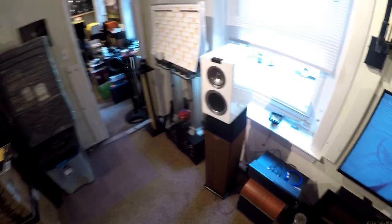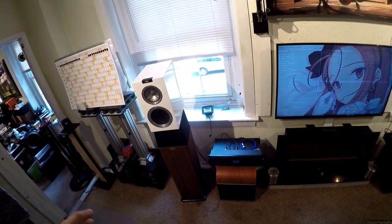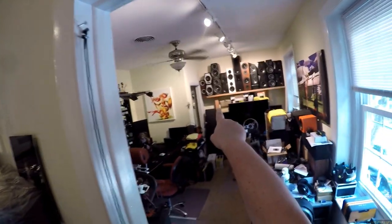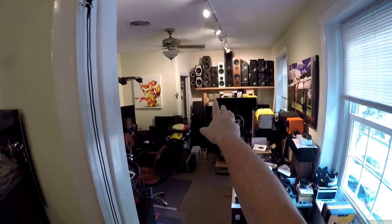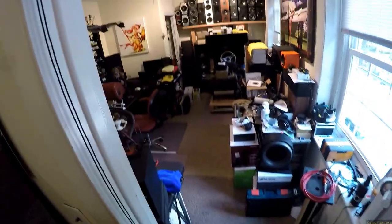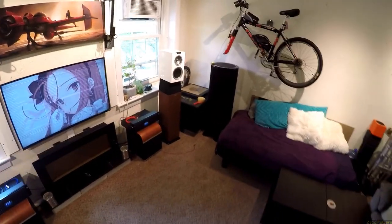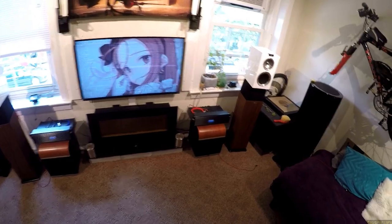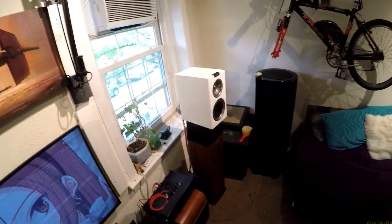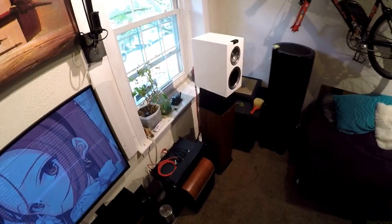They're smaller and lighter — do you know what these fucking weigh? Want to talk about build quality and what's going into a speaker? The Yamaha C103s, those big bastards that I sold in the yard sale — a box of those, a pair, was 52 pounds a box. I got this box delivered here, it's 66 pounds for the pair. That's 14 pounds, 7 pounds a speaker heavier than Yamaha C103s.